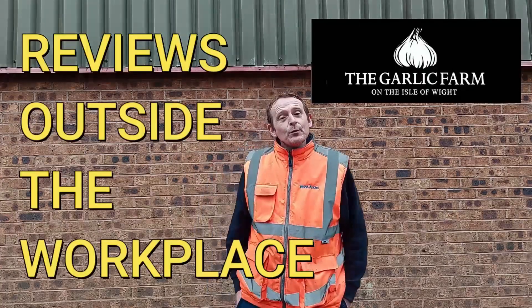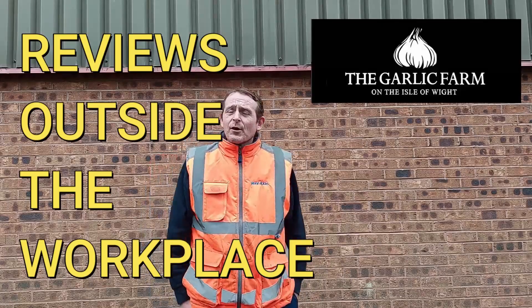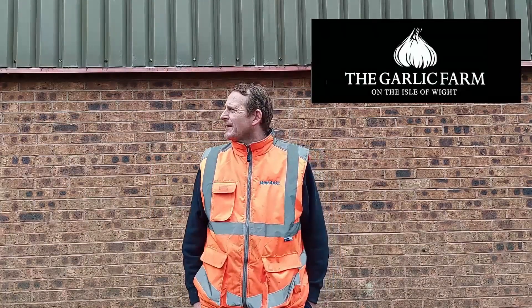Hello, welcome back once again to Rob's Homemade and Reviews outside the workplace. It's not a bad day, it's dry, it's not too cold today. Roll on the sun - I'll be out here every day, twice a day, recording videos for you guys.